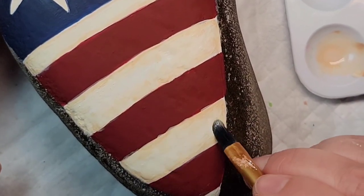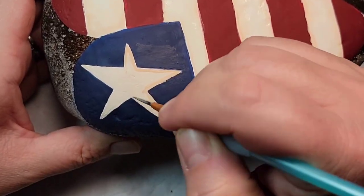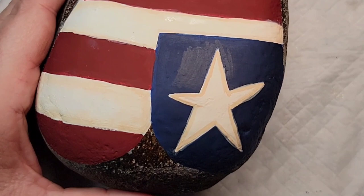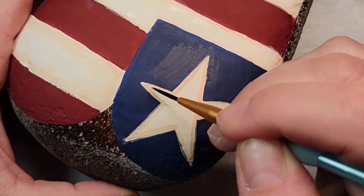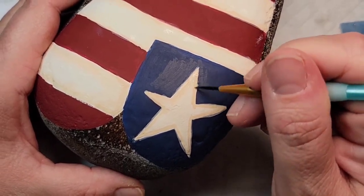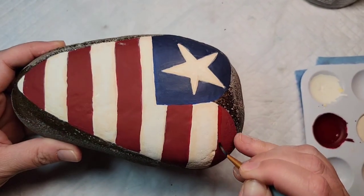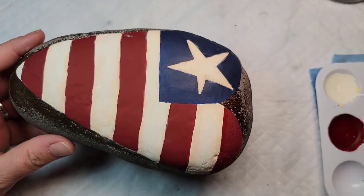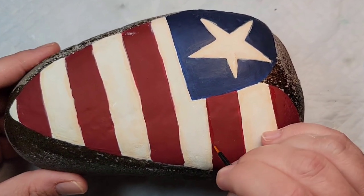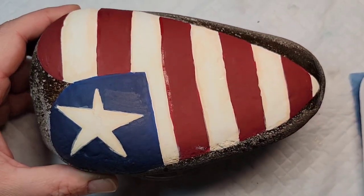I'm really liking how this is coming out. My intention for this rock is to give it as a gift to my cousin who has kept up the tradition of having a miniature family reunion every 4th of July, and she has lots of red, white, and blue things that look like this. After I finish all the blending I'm going to come back through with both the red and the blue paint to clean up the lines if I overshot with the blending and got into the wrong color.